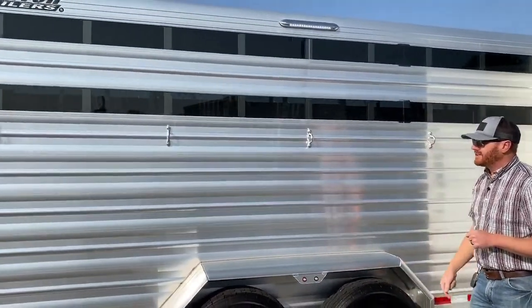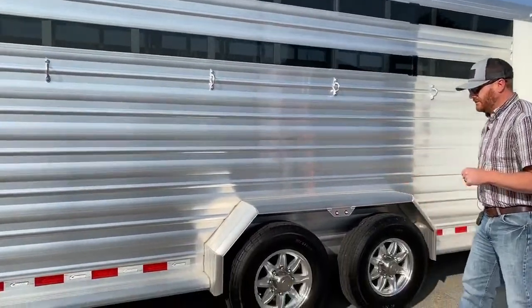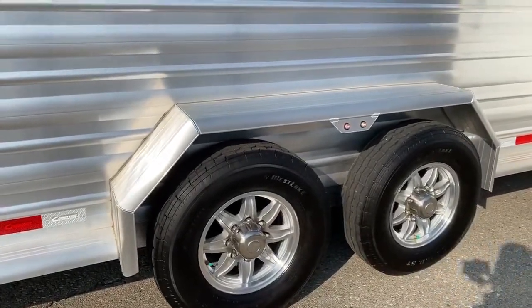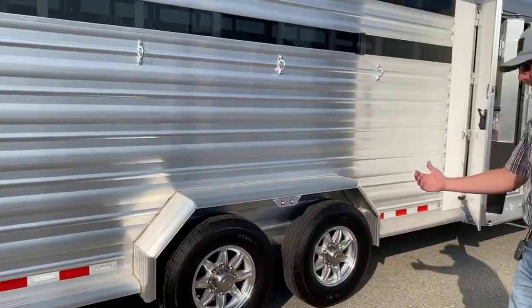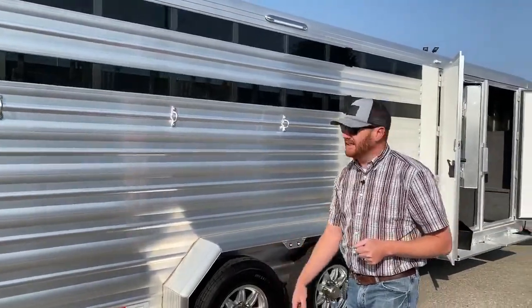You've got some exterior tie rings. I also always like to point out that on these Cimarrons you get a bolt-on fender — not a weld-on. So if for some reason you have a blowout or do damage to the fender, it's very simple to swap out, and you're not spending nearly as much in labor as you would replacing a weld-on.